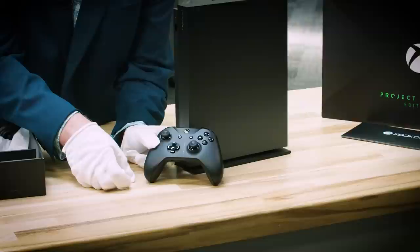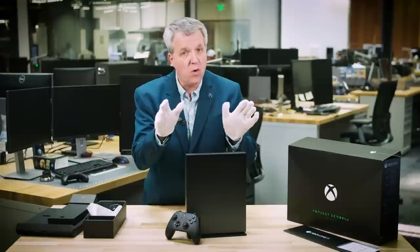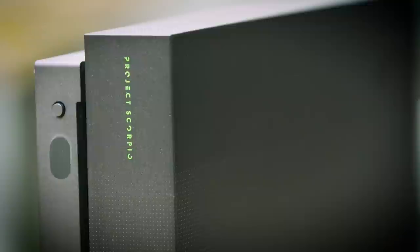And here we have the controller. You can see it says Project Scorpio on the front. The Xbox green is there, which is great to see, with these beautiful premium buttons. I also want to point out that all your existing Xbox One controllers will work perfectly with Xbox One X and, of course, the Xbox One X Project Scorpio Edition.